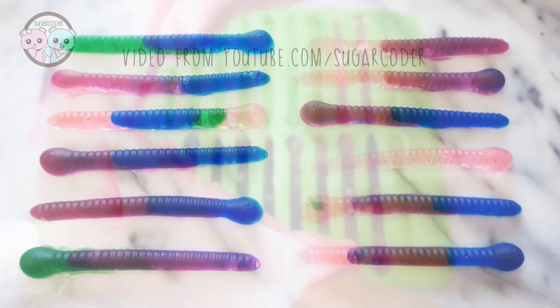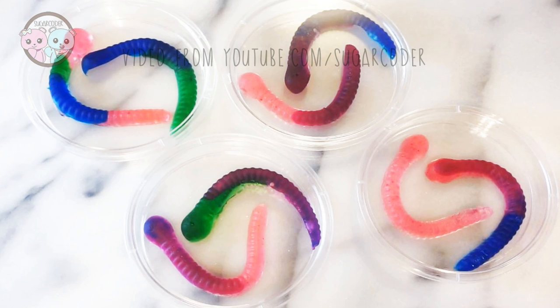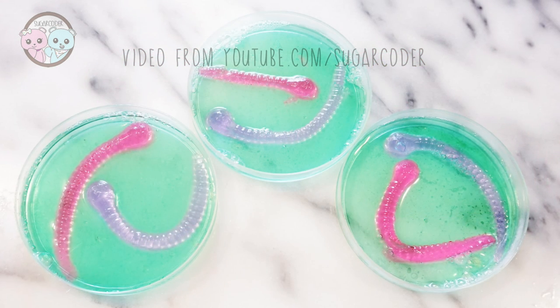For the gummy worm petri dish, I made some gelatin again and then made sure that it's pretty cooled before I put the gummy worms in the petri dish and then poured the gelatin inside. I let these set and then gave them away to friends.